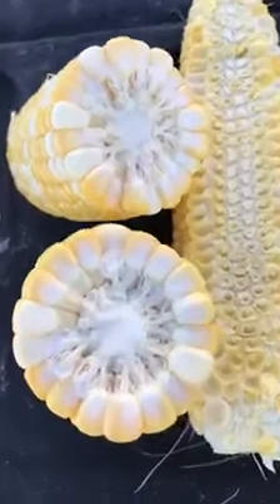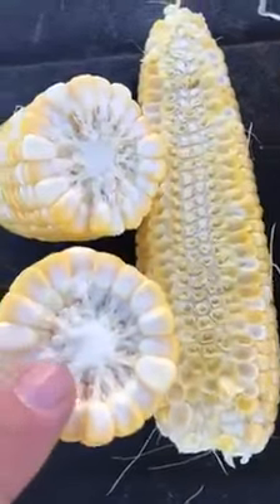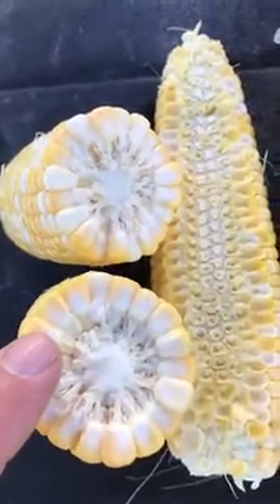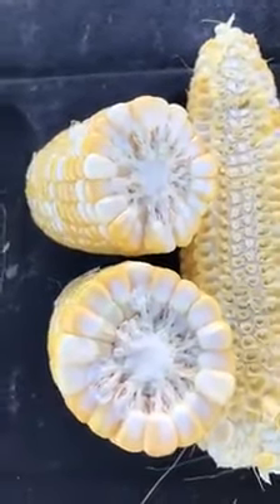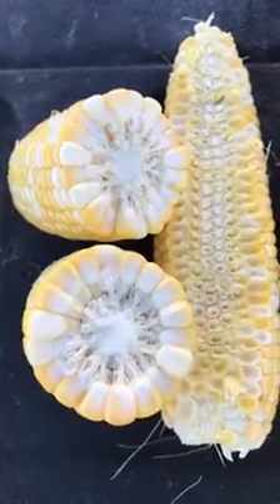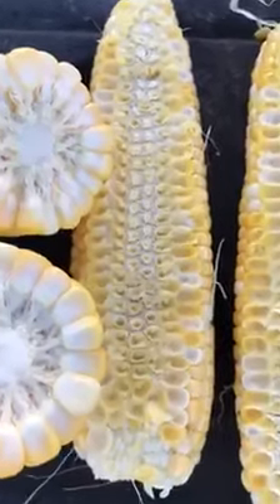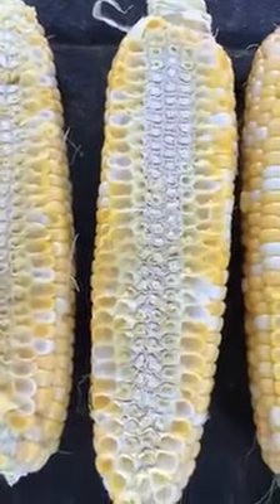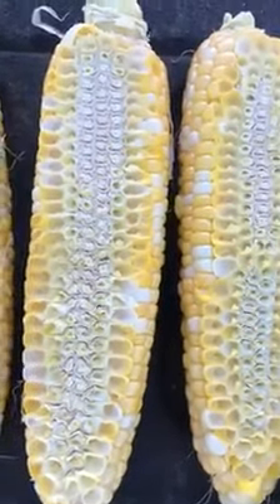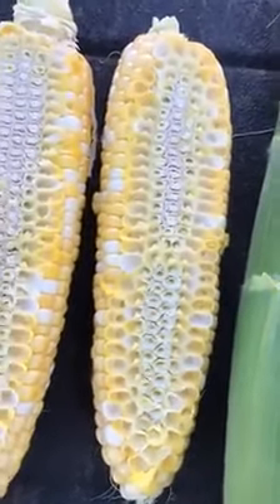Moving over to some additional evaluations that I look at for the tray pack industry. We look in here to see if we see any dark color down where the kernel attaches to the cob. There have been some problems in the past with varieties having a black attachment point that causes some rejects at the tray pack level. I'm also going to slice some vertically, just looking for that dark color approaching black on the cob where the kernel attaches.